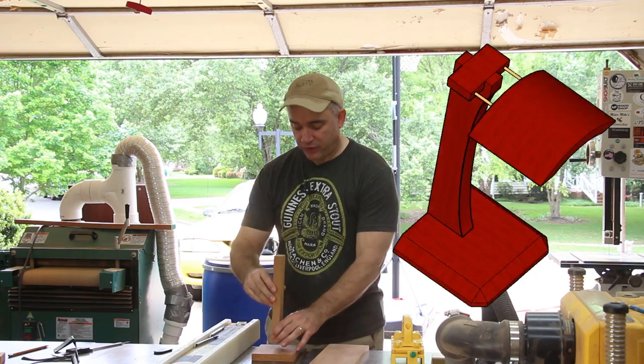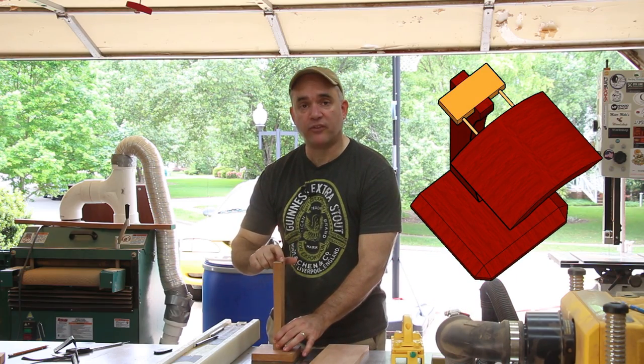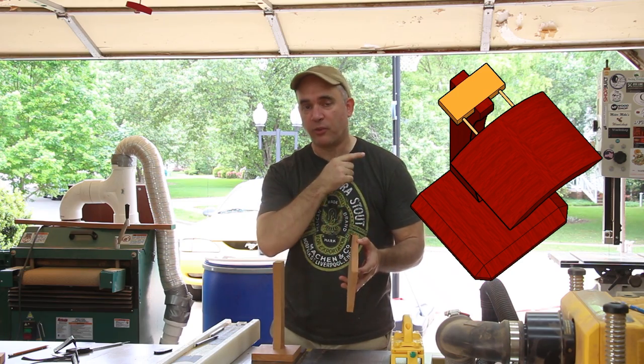The next thing I need to do is make the component that's going to get half-lapped into the top of the upright. For that, I'm going to use the off-cut from the re-saw that we did earlier at the bandsaw.